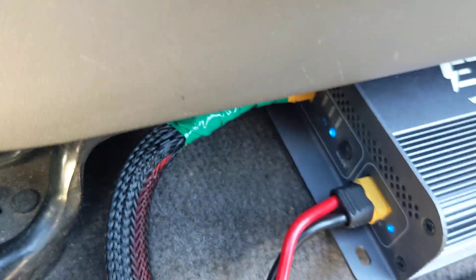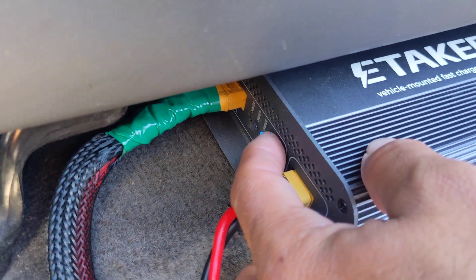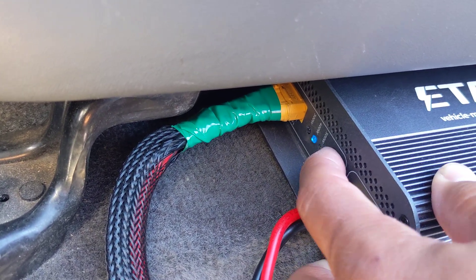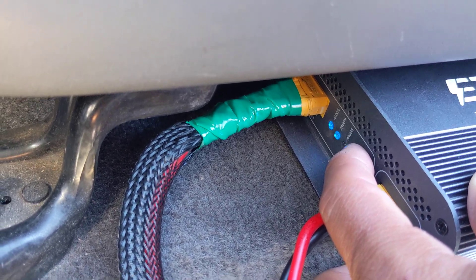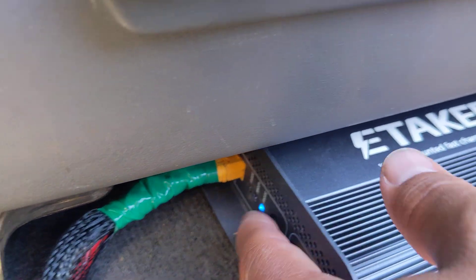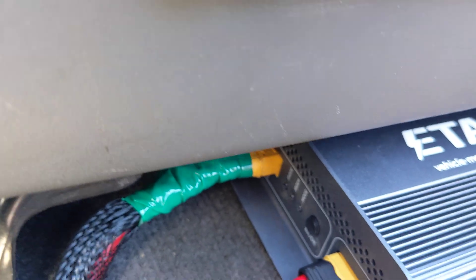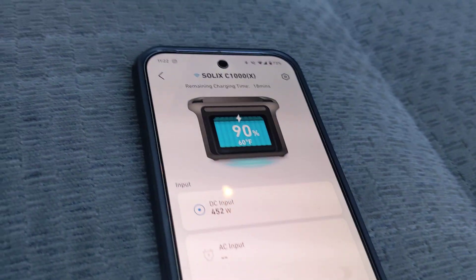Let's drop this back down — I'll hold it down until it's blinking and change it to 400 watts. Let it reset itself for a second. Okay, still set to 500, so we'll change it to 400. This should drop down to the 400 range.